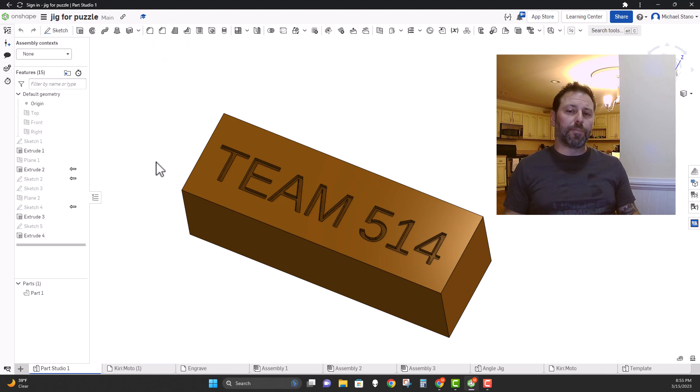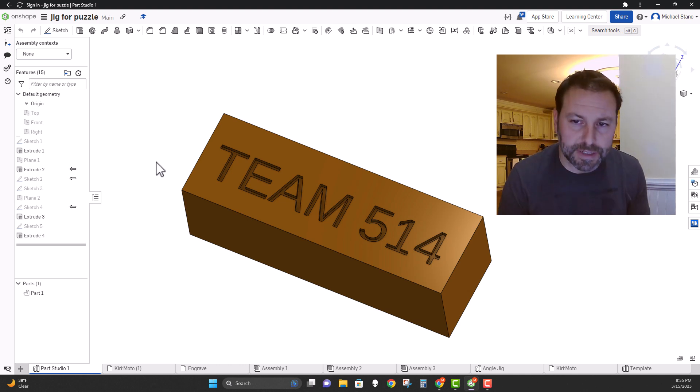Now we can put these in a vise within the CNC router and do one at a time, but if we want to do multiples, the vises can actually be set wide enough to do five at a time. So we're going to bring five of them into Kirimoto and set the tool paths up with the engraving bit so that we can mill out five at a time.